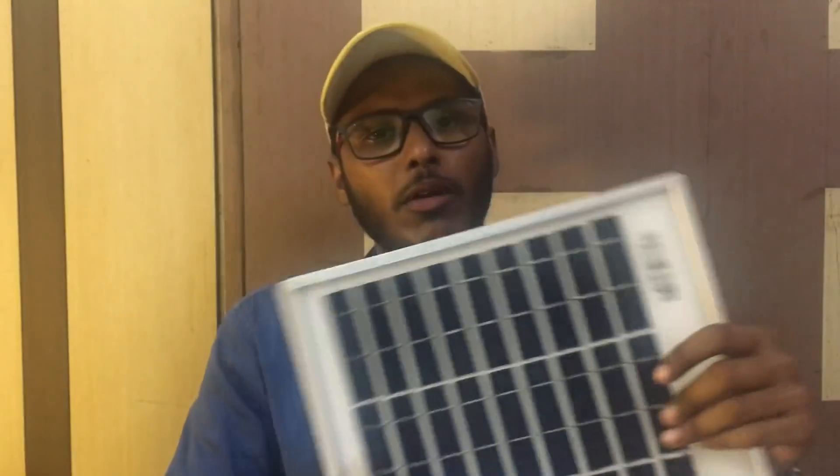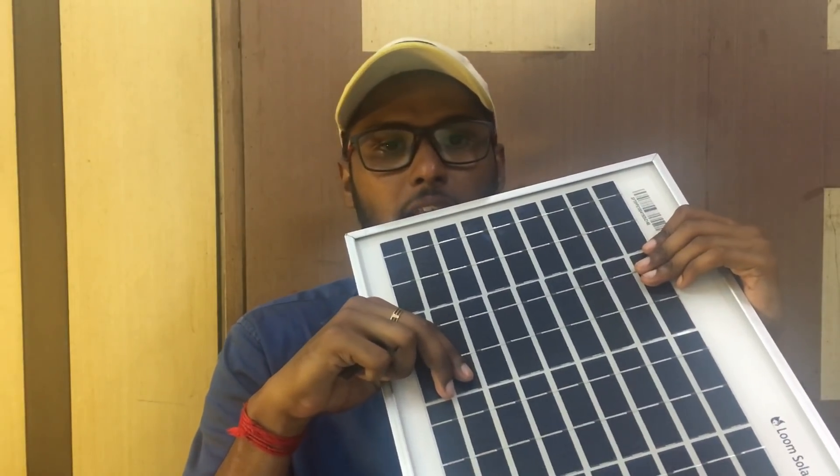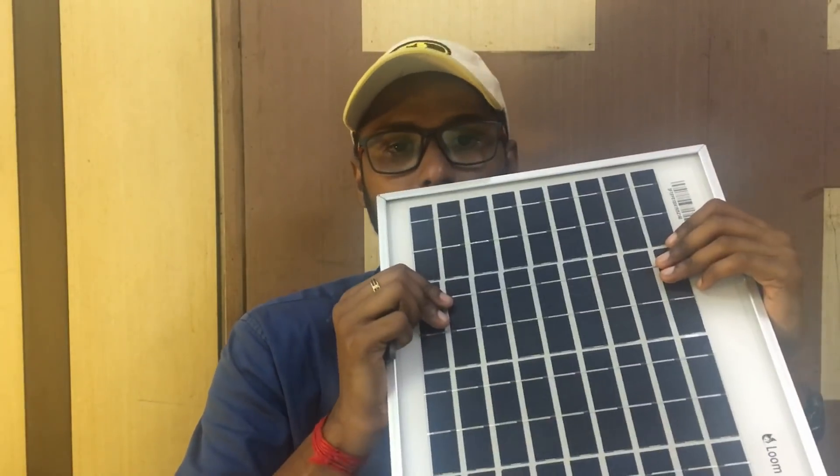From the name plate we can see how much voltage the panel produces. We can verify that with a multimeter. We have a 7Ah battery that we can charge using this panel.